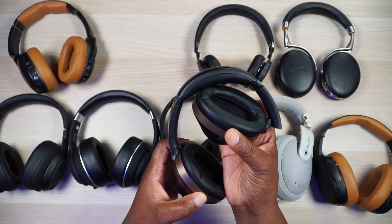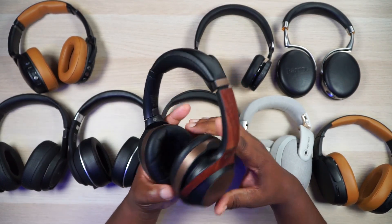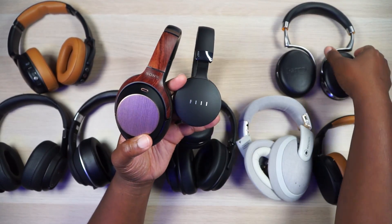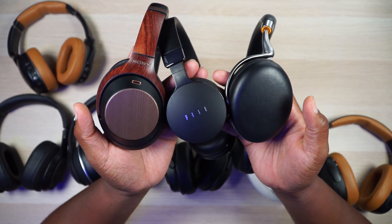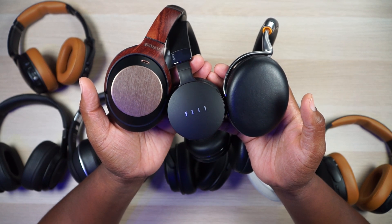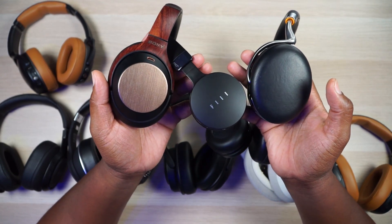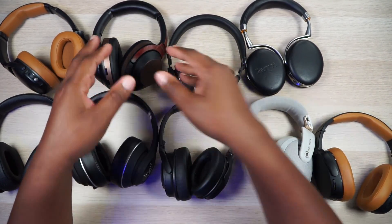As far as other nitpicky things, I definitely want to be able to swivel and fold them for easy transport, and we've got to have a really nice looking case. For button interface, the Feal Diva, the Parrots, and the Sony XM3s all have touch controls — yes, I want touch controls. I want swipe up and down for volume, swipe back and forth for tracks, and a double tap for pause and play. I also want a dedicated Siri and Google button. I'm probably leaving something out, but I think we're there.